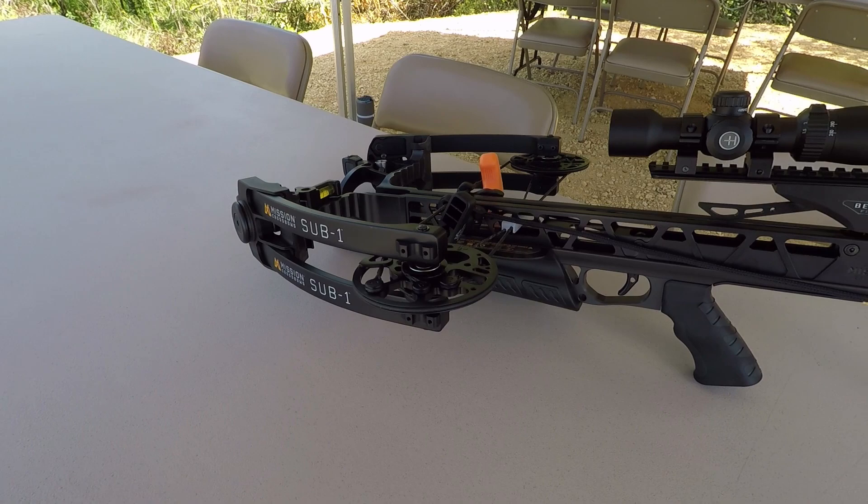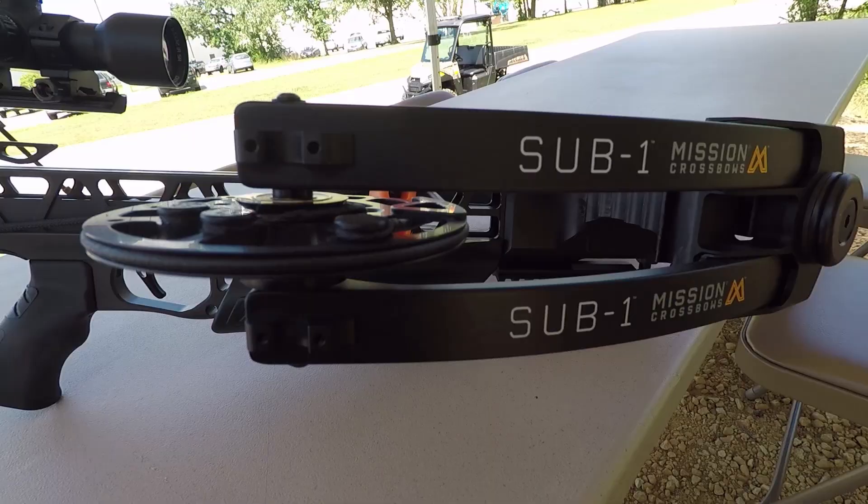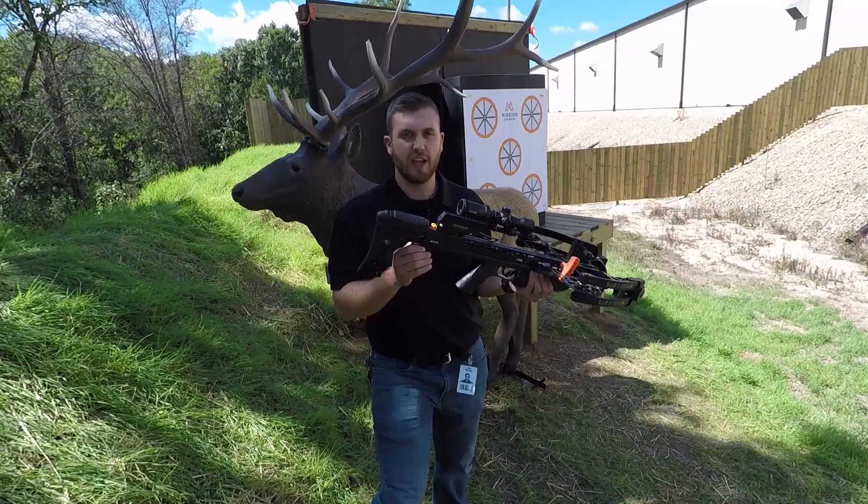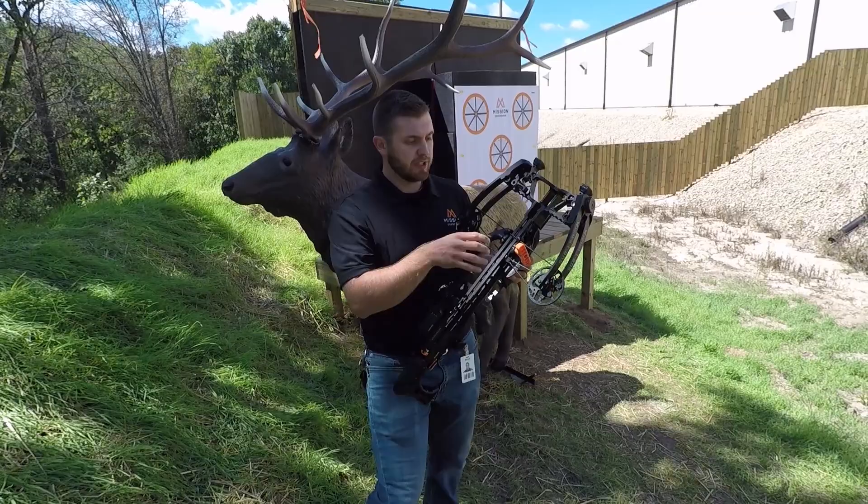Super narrow, but you can still cock the bow with a cocking rope and traditional methods. Also, our silent removable RSD crank option can be placed on the PCC anchor like other Mission Crossbows.